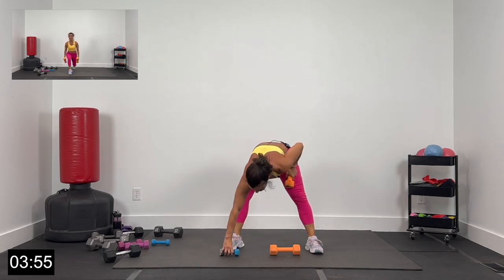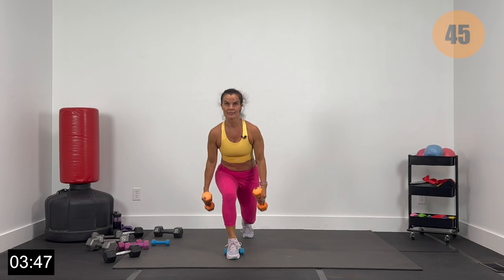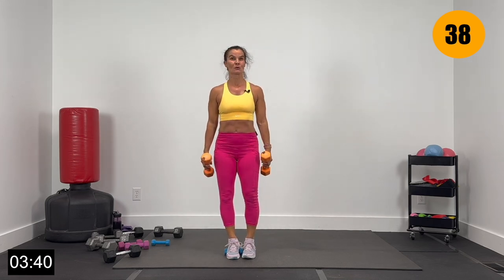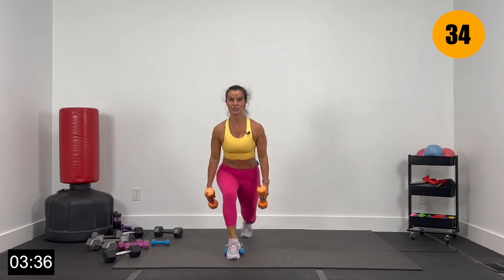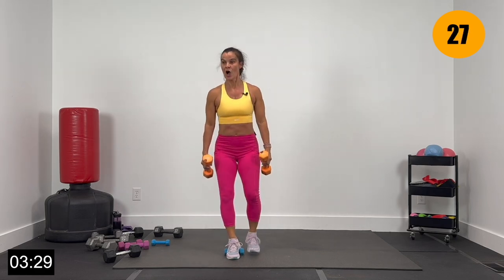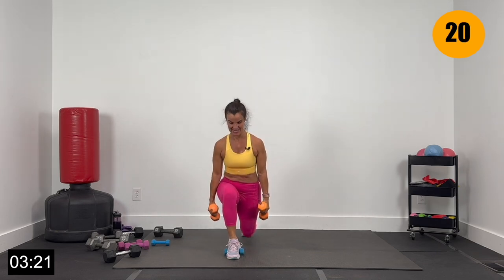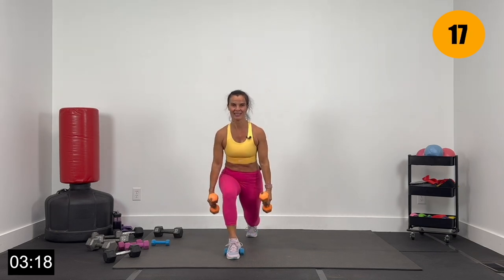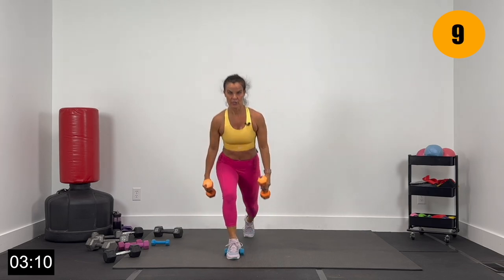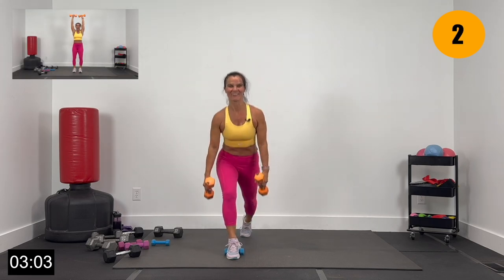Switching sides — elevate the left heel this time. Left heel elevated. Core nice and tight, step back right foot, step back and up. Back and up — your dumbbells, your range of motion; you do you. Just keep that chest up, shoulders back. Inhale here, exhale here. This is exercise 27 — we've got 3 more exercises, leaving it all on the mat today. 15 seconds — finish strong, stepping back, up tall. Give me 3, 2, and 1.